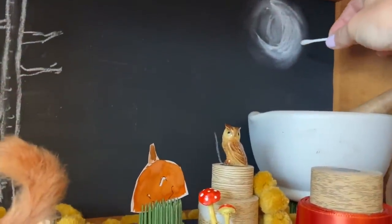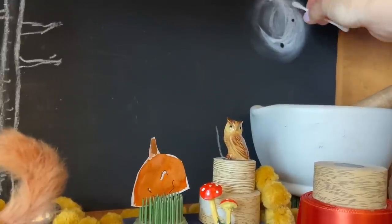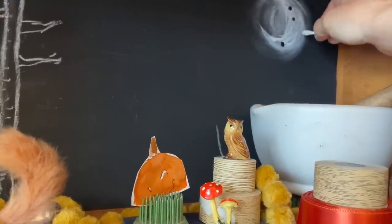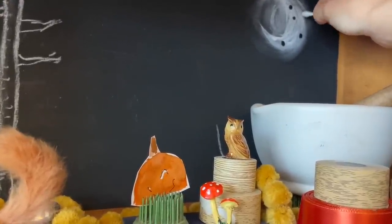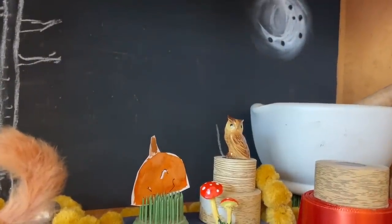I have a wet Q-tip and I might just add little dots, kind of twisting. Hopefully it takes off some of the chalk — we'll see what that looks like when it dries.